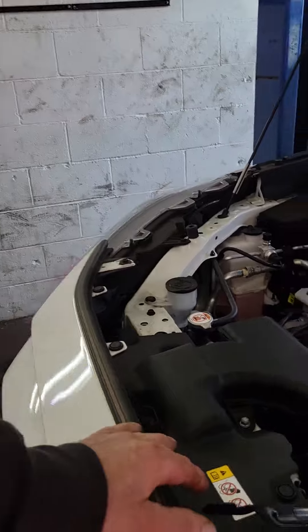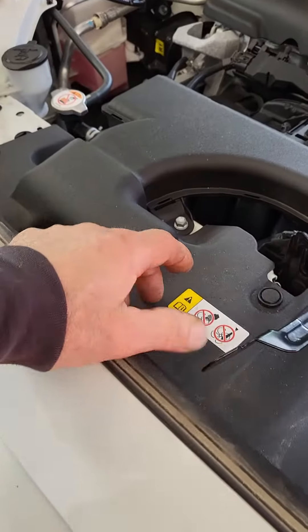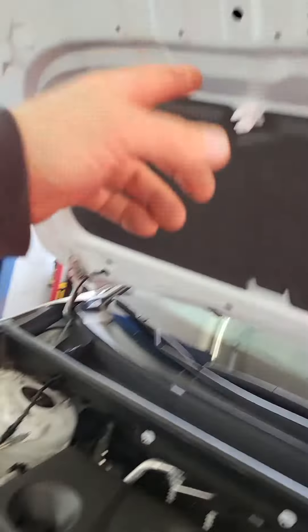Then you're going to reach under your hood and slide this latch to the left. Open the hood, grab the prop rod off this clip and then put it in this hole here.